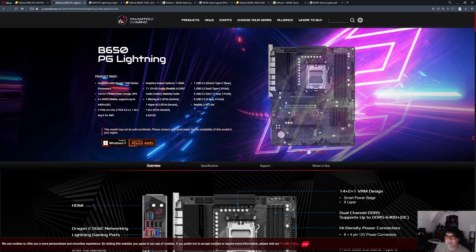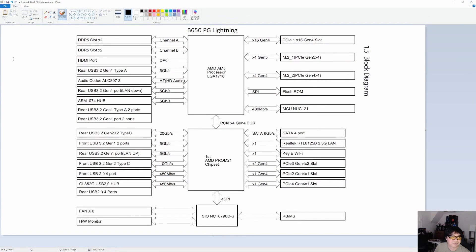Looking at the block diagram for the B650 PG Lightning — it being a B650 chipset means most of the high lane count connectivity comes through the CPU lanes. Right off the bat you get the graphics card slot at the top at 16 lanes of Gen 4. You have the Gen 5 four lanes wired to an M.2 slot, so that's the primary M.2 slot that can handle a Gen 5 M.2 drive, and then another M.2 slot that's Gen 4 — that takes care of all of the CPU lanes.